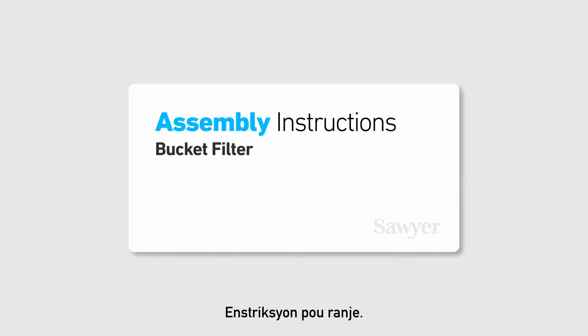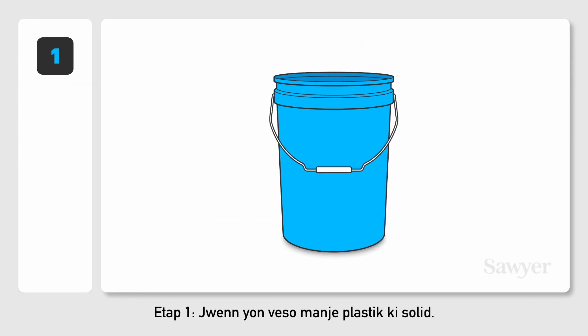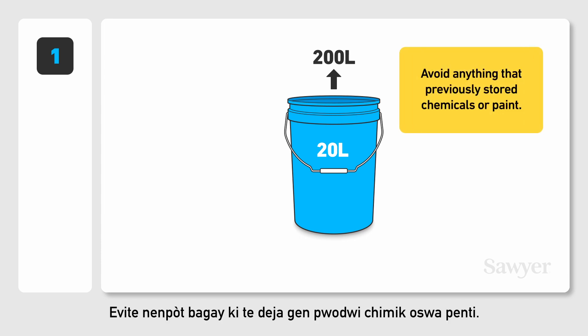Assembly Instructions Step 1. Find a sturdy, food-grade plastic container. The size can be anywhere from a 20-liter bucket up to a 200-liter barrel or drum. Avoid anything that previously stored chemicals or paint.